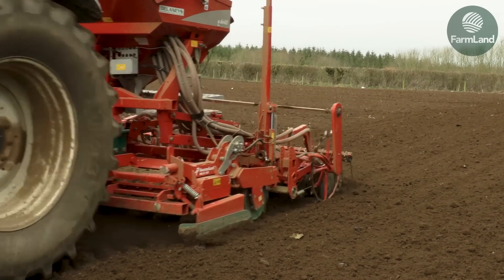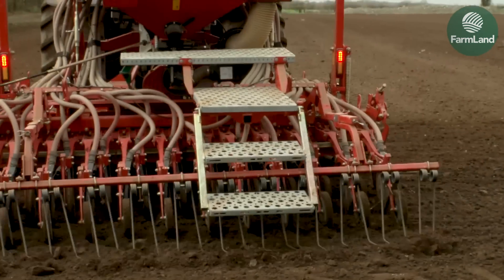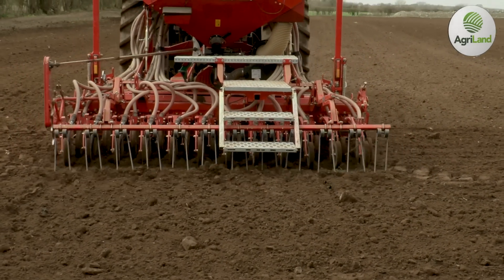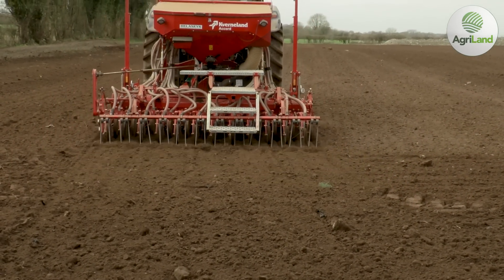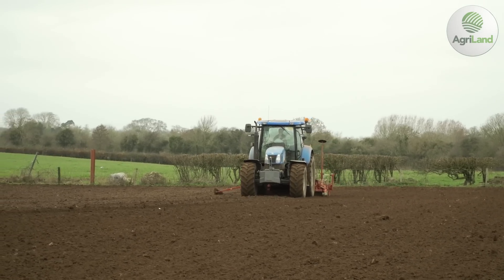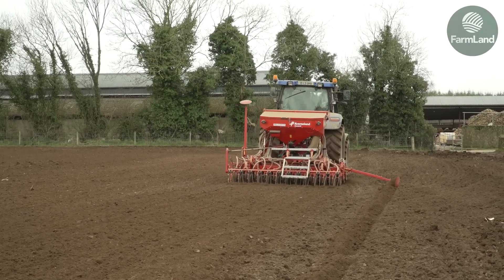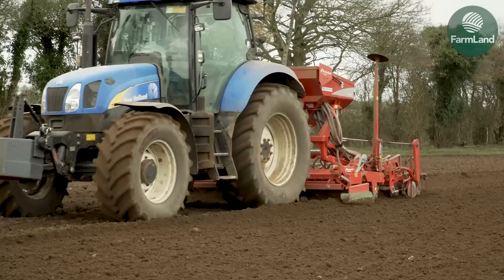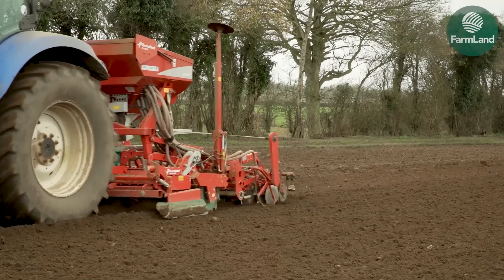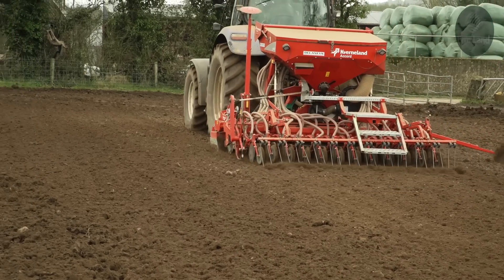We're incorporating 30 units of nitrogen into the seedbed here. On emergence, the minute we can see the tramlines, we follow that up with another 65 units — going to 95 units total. Hopefully the nitrogen and the protein will all work well. For general malting we'd probably go to maybe 100 to 110 units, and for feeding we'll go up to 140 units.